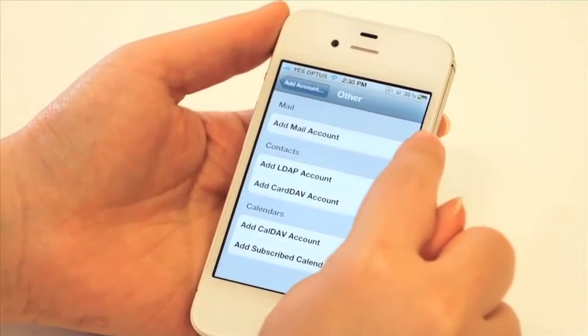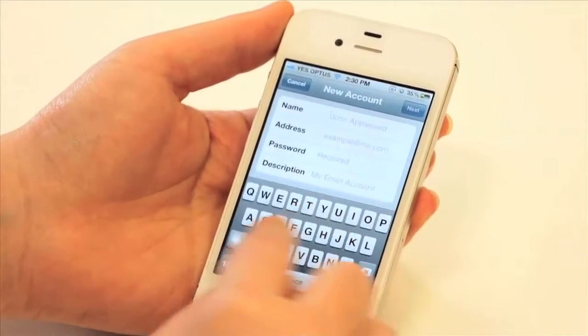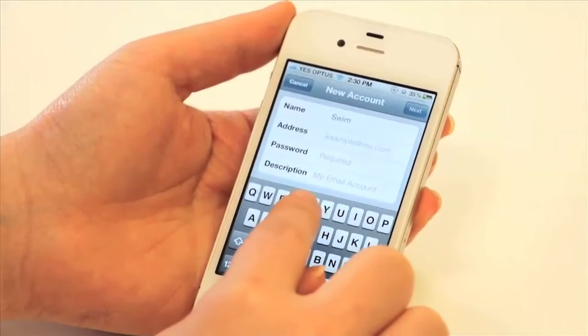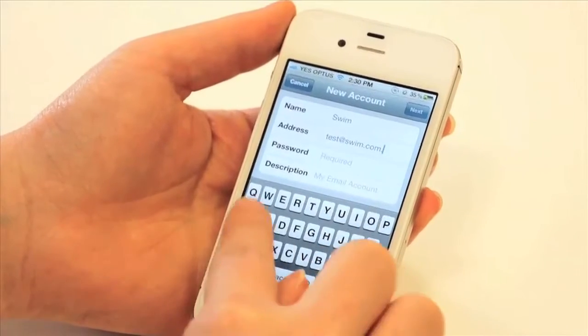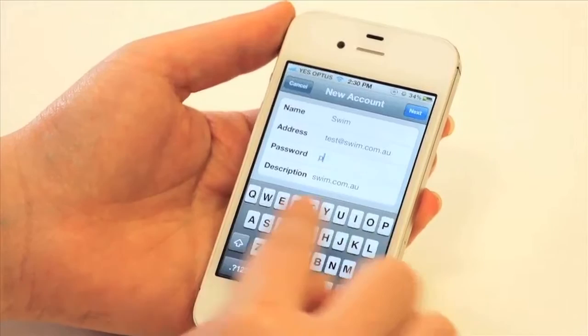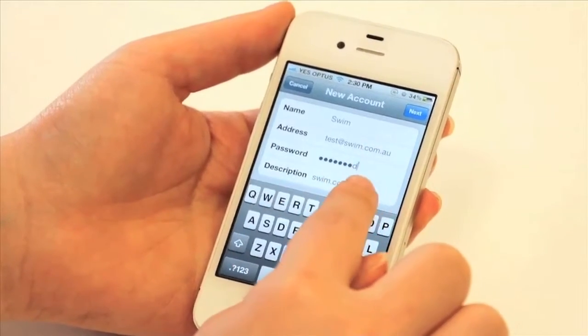Here we can add a mail account and put in a name — we'll call ourselves Swim — and the email address we want to set up, so we'll use test@swim.com.au for demonstration purposes. Then put in the password that you used when you set it up and hit Next.